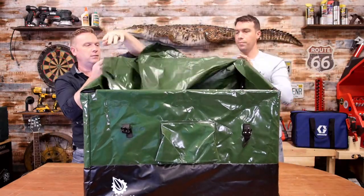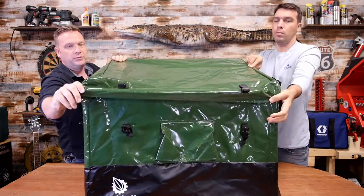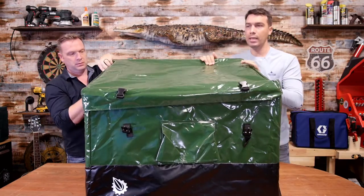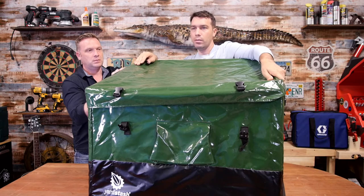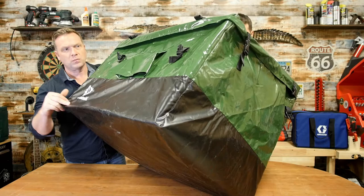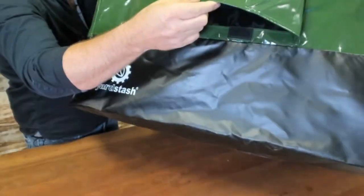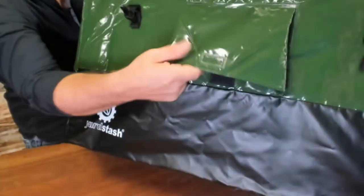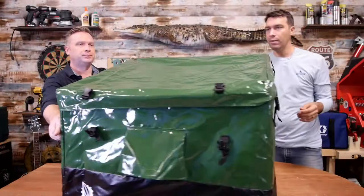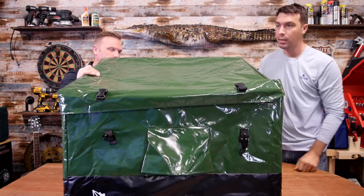Just like that, you've got a waterproof, very durable, UV-protected box. Take a look right here in the zoom camera — you can open up that vent there. This vent allows the hot air out without letting any water in; water keeps rolling right off. And they have all these clasps and buckles that hold everything down tight, so no animals are getting in.